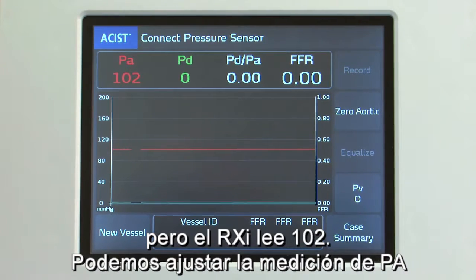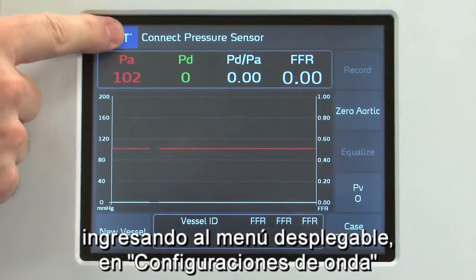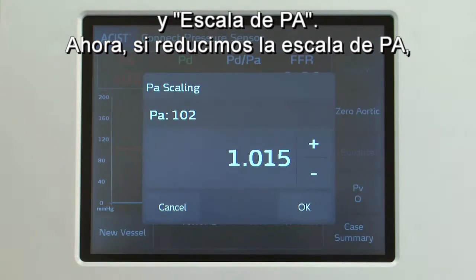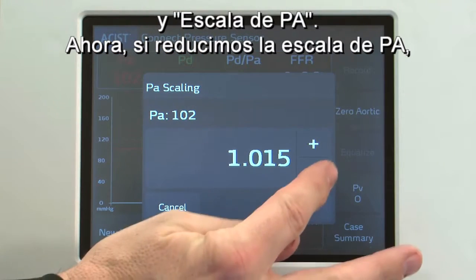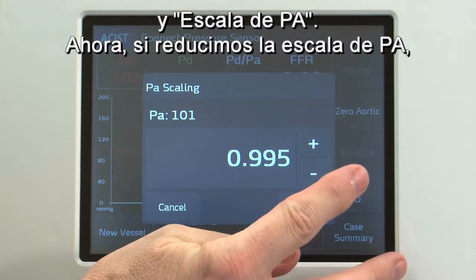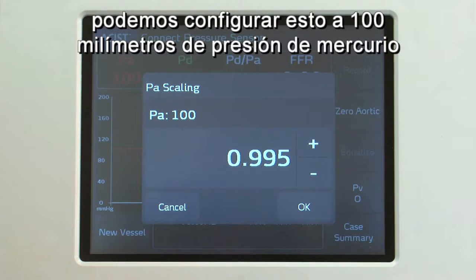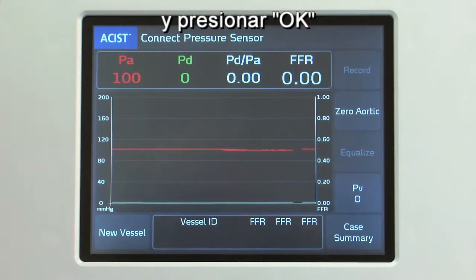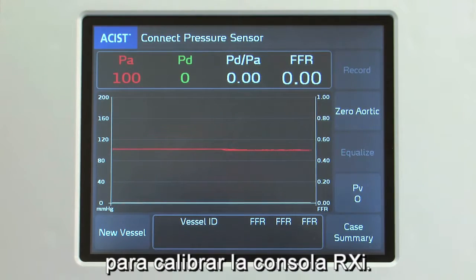We can adjust the PA measurement by going under the drop-down menu to Waveform Settings and PA Scaling. By adjusting the PA Scaling down, we can set this to 100 millimeters of mercury pressure, and hitting OK calibrates the RXi.